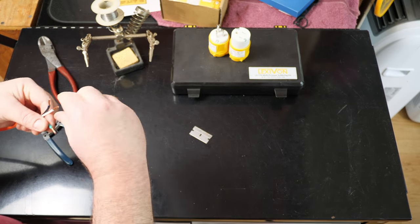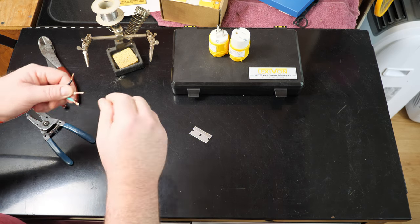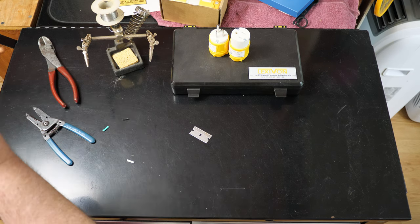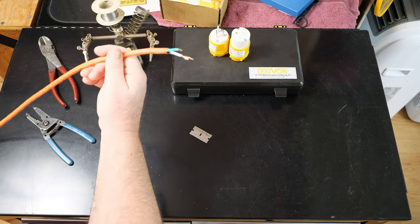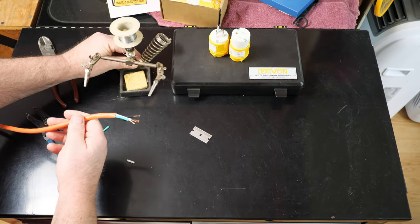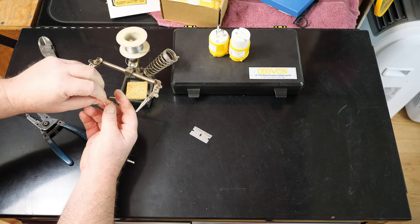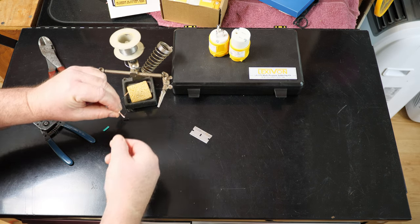Twist them together, try to make them all nice and unified. Because I'm working on this bench here and I don't want my cord falling down, the third hand is handy but it's not very strong, so I'm going to stick them in like so and one by one I'm just going to tin the ends — real short and sweet.